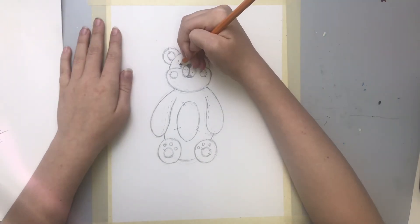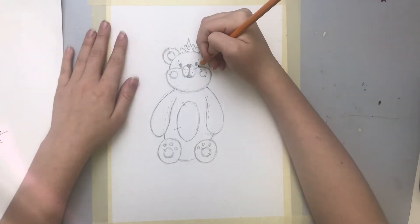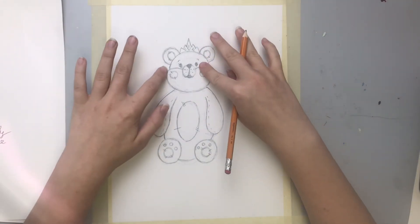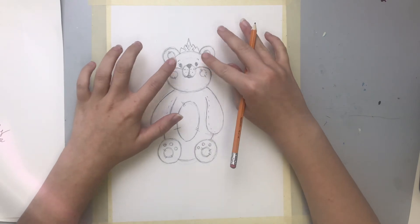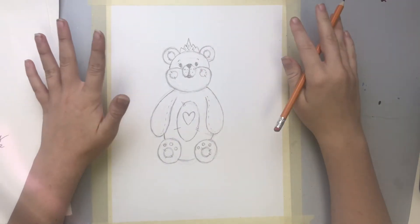I'm going to draw a couple eyelashes to make her look more princessy. I've been calling it a kitty this whole time, but now — because we gave it eyelashes — that's a girl.